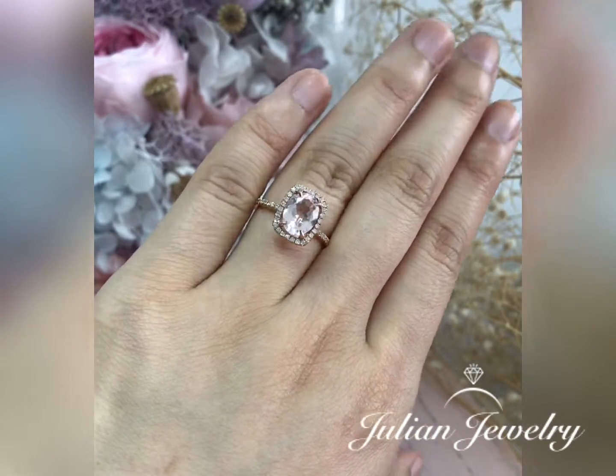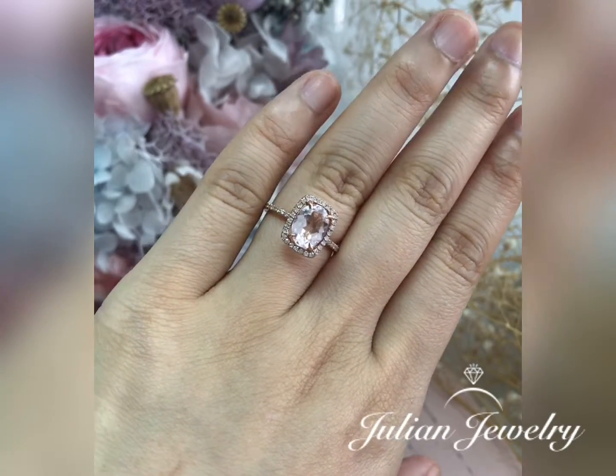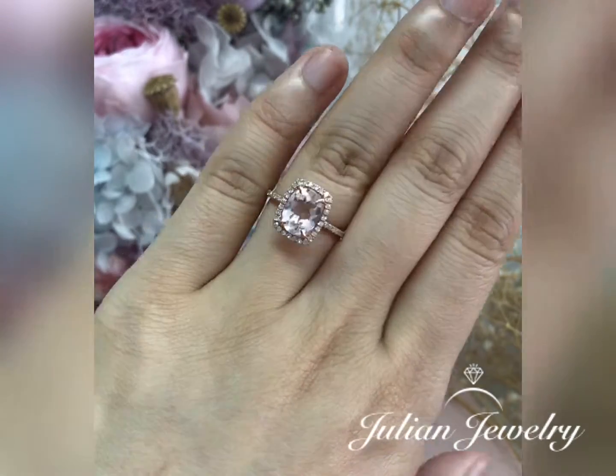It can be made in your choice of 14k or 18k yellow, white, or rose gold. A matching bridal ring set is available.